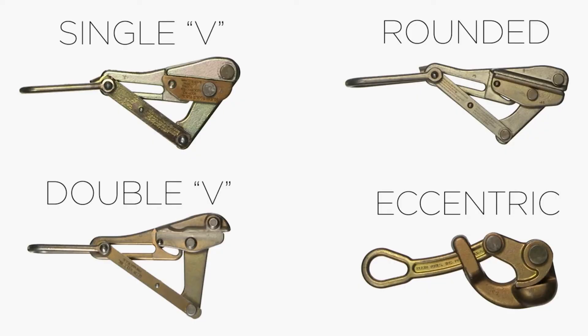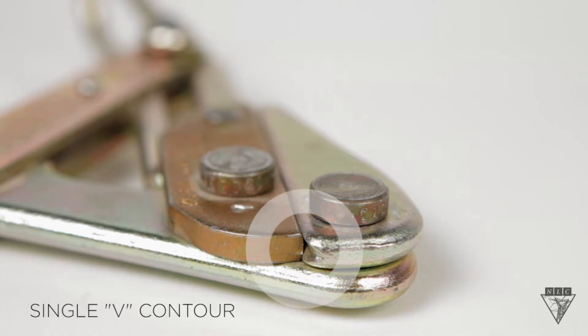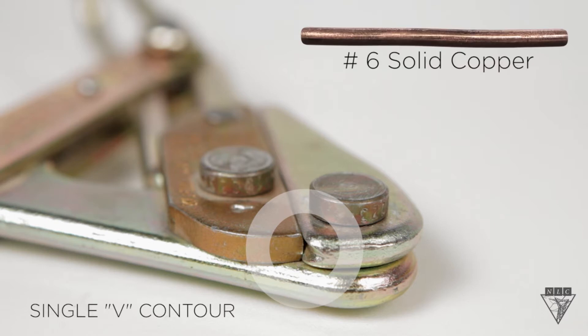These four are the most common grips used in our industry. This grip has a single V contour, which provides three points of contact and is designed for lightweight, small diameter bare wire and cable, such as this number 6 solid copper.